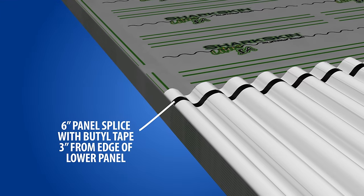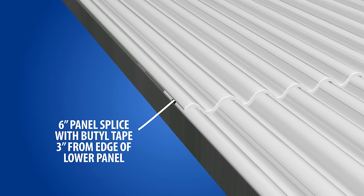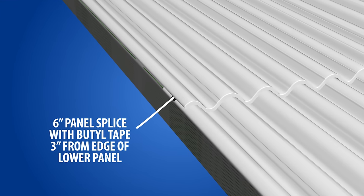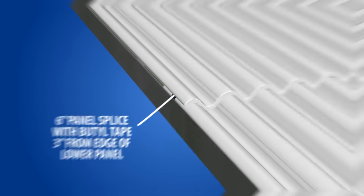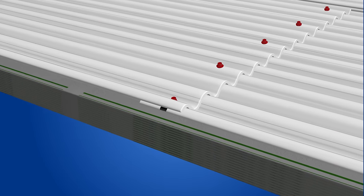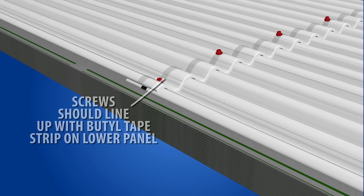We recommend panels to be spliced at a minimum of 6 inches. A strip of double-sided beetle tape should be placed along the middle of your splice. A screw line must fall along the strip of the beetle sealant tape. Therefore, you may need to adjust your screw line distance to ensure this happens.